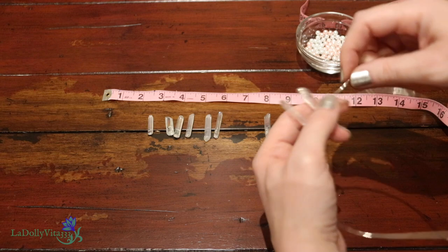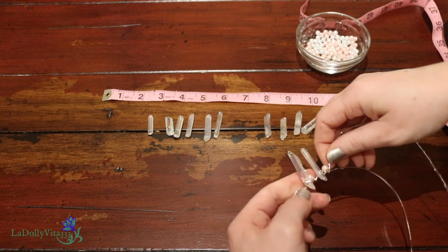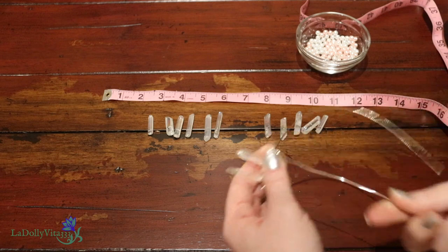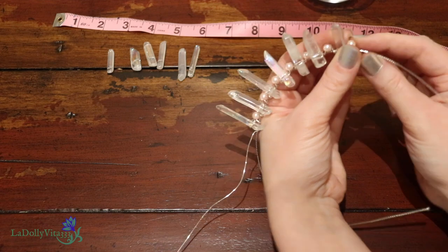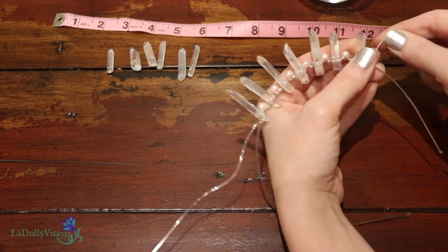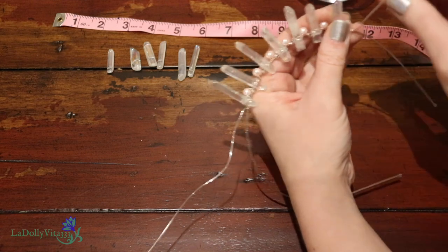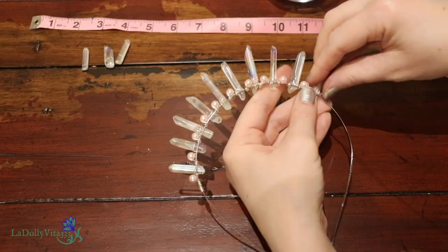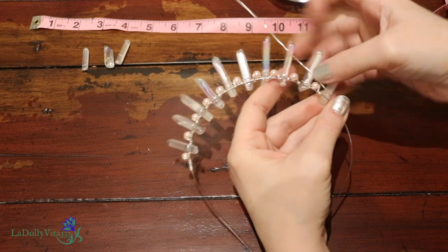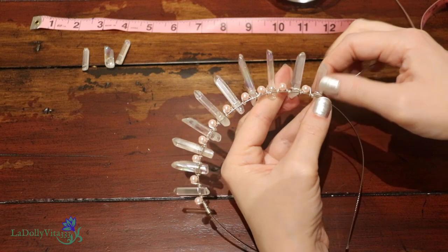Then it was just a matter of repeating the steps. I'd string on a quartz, move and bend it into the position I wanted before wrapping the wire around the base of the stone once, and then I'd use the end of that wire to make the loop around the headband itself. I also continued to interchange with the pink pearls. When I'd used up the quota of stones I'd laid out in advance for the right side, I knew I'd finished with that half. To polish it off, I just bent whatever wire was left around the end of the headband, and then went on to do the other side.